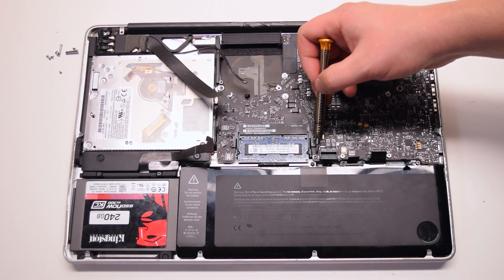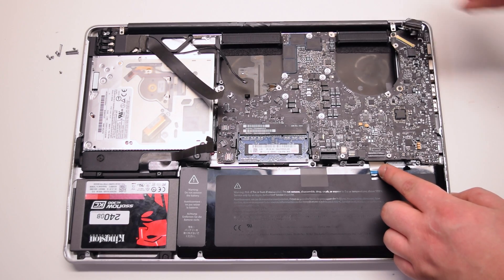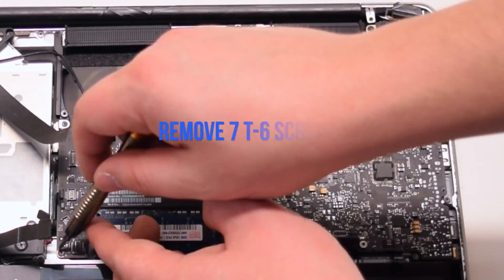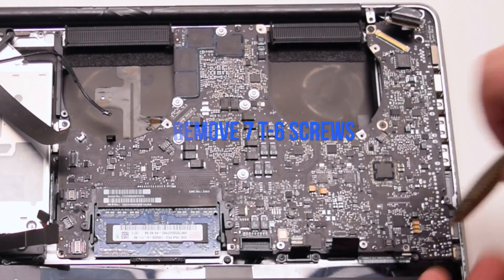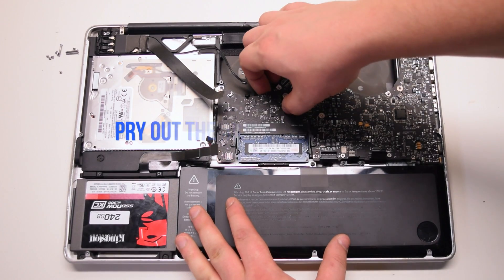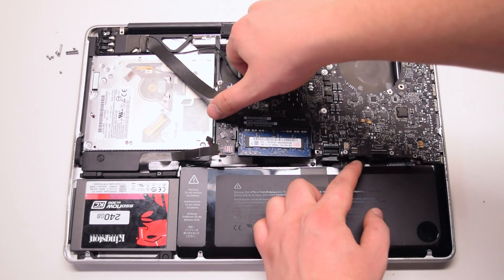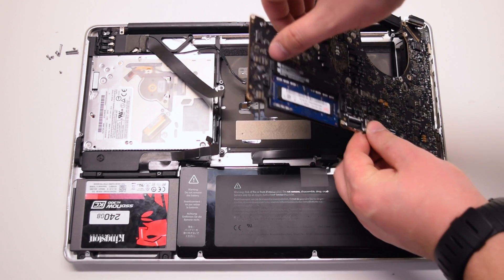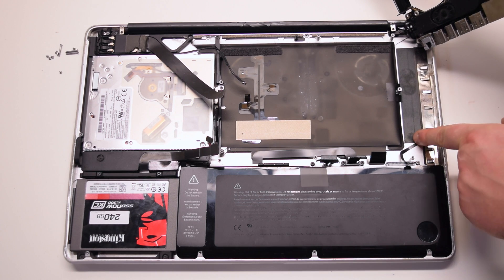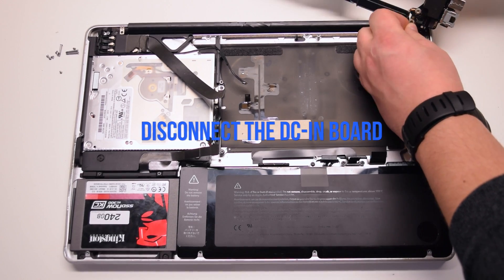Inspect and find the seven logic board T6 screws and remove them. Pry out the logic board at an angle, left side up first. Be careful — the microphone might still be connected and you'll have to pry that apart. Disconnect the DCN board.